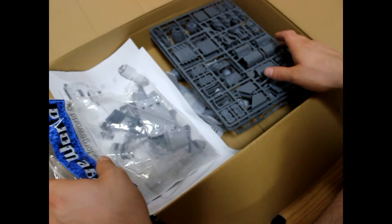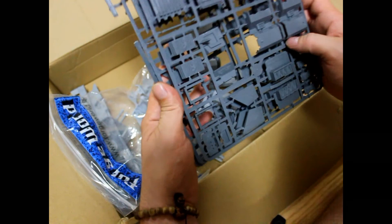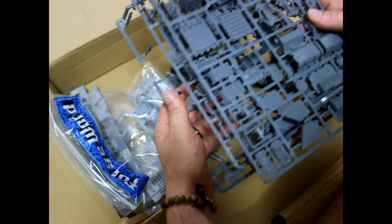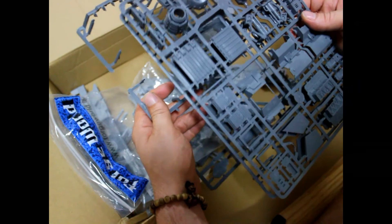You get the typical Forge World instructions which aren't really detailed. You get three spurs of Storm Raven kit: one is the landing gear spur, one is the wings spur, and you're supposed to get a third one which has the pilot and guns in it. But as you can see, I have two spurs that are exactly the same. Forge World made a mistake, and it's the second time in two orders that they've made a big mistake like that.